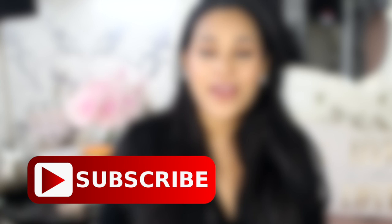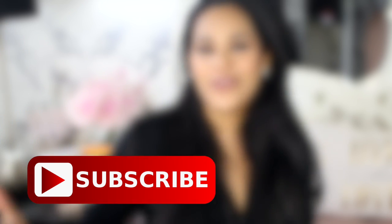Hi everyone, welcome back. I hope we're having an amazing day so far. Today's video is all about life hacks — I have a ton of them to share with you. If you like the video, don't forget to give it a thumbs up and also subscribe before you leave. I upload twice a week and I would love to have you.